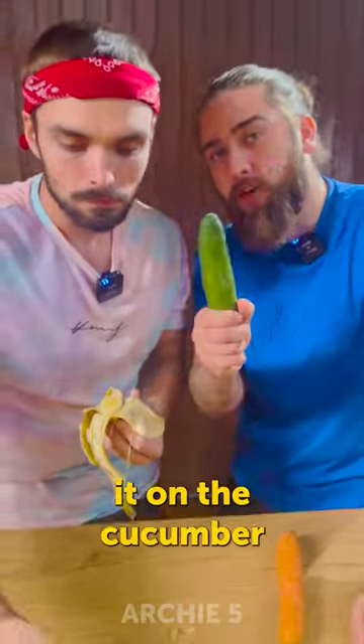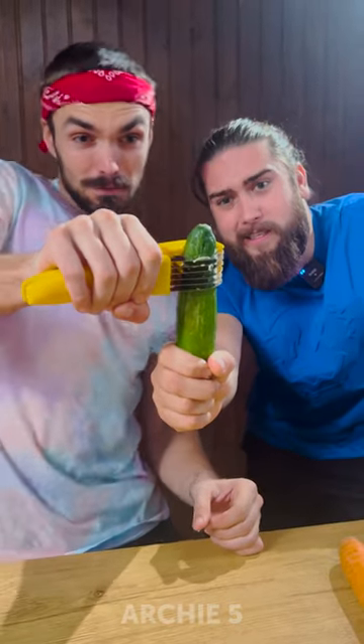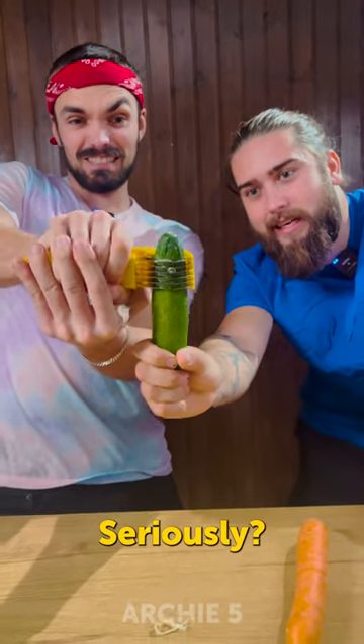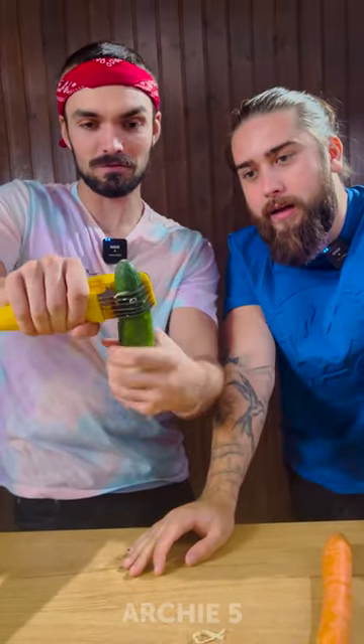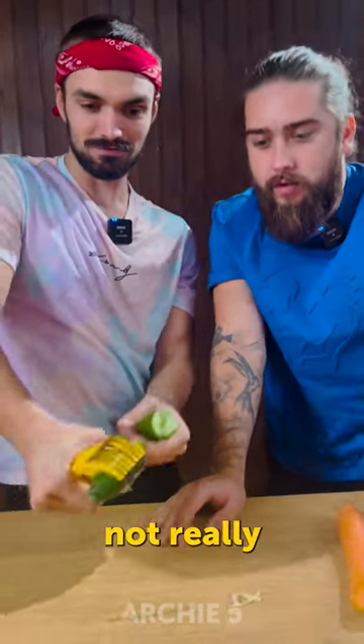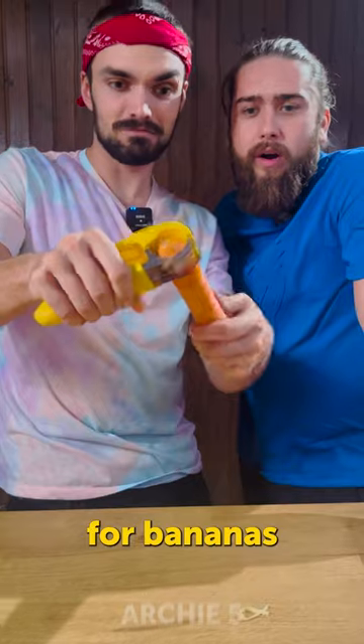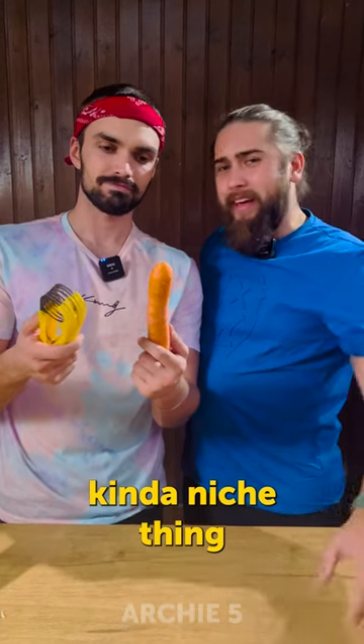But let's test it on the cucumber. No way. Seriously? Really? Wait, maybe — not really. I guess this gadget is only for bananas. Kind of a niche thing, hate it.